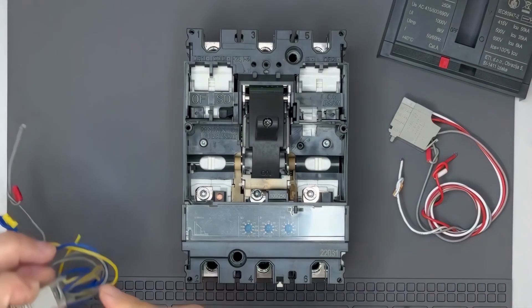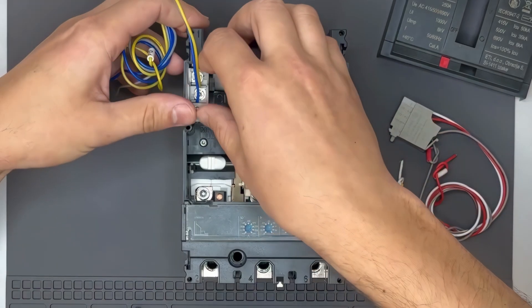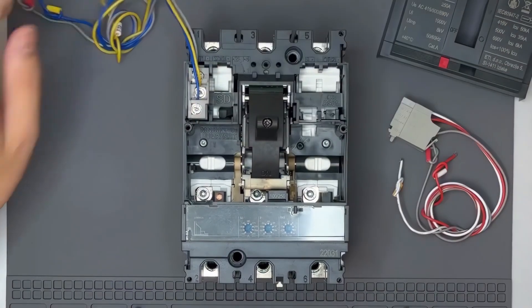To install the auxiliary contact, insert the bottom part of the contact module first, then press down on the top until it clicks into place. Repeat the same process for the trip indicator contact.